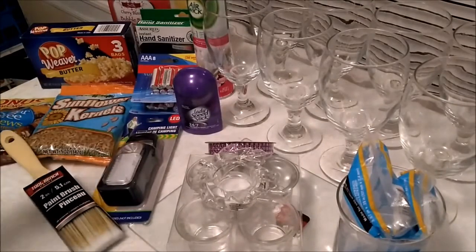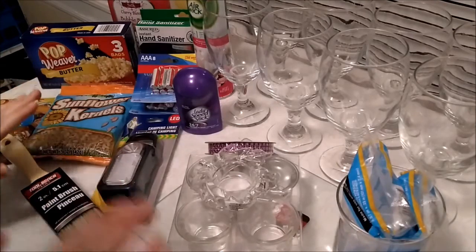I'm back with another Dollar Tree haul and I had to show you guys this for a couple of reasons. I'm gonna let you guess what I've got in mind but let me get on with the haul first.